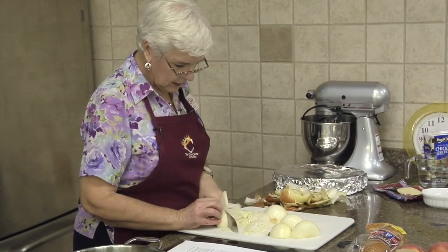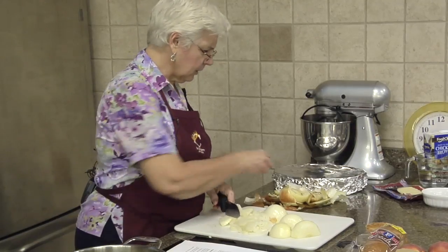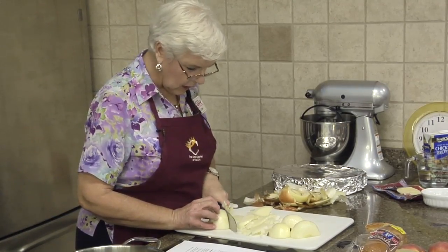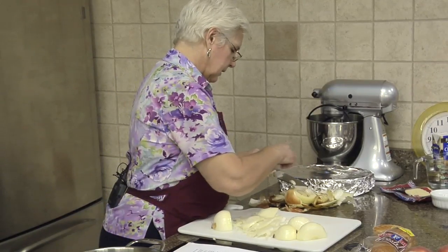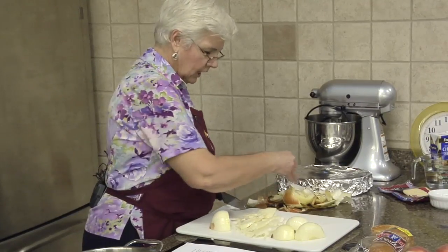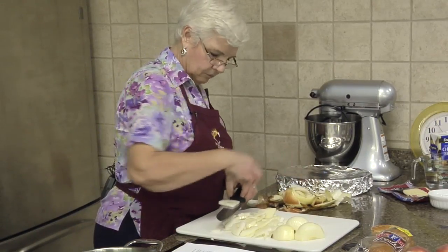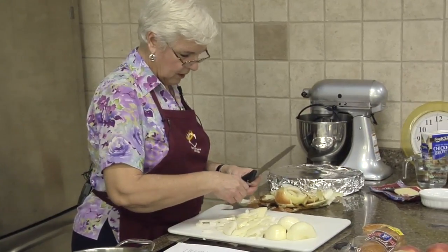Next month we're going to do a crock pot class - once you get these onions caramelized you can throw everything else in a crock pot. As the weather changes, you can have that sort of thing ready when you get home from work. That would be good. If I wasn't having problems with these onions...